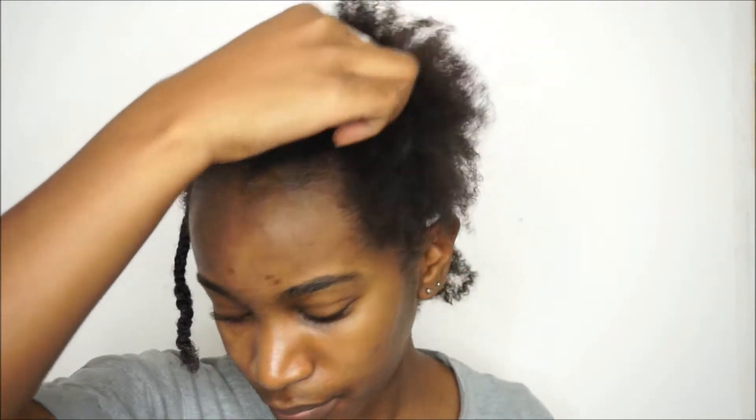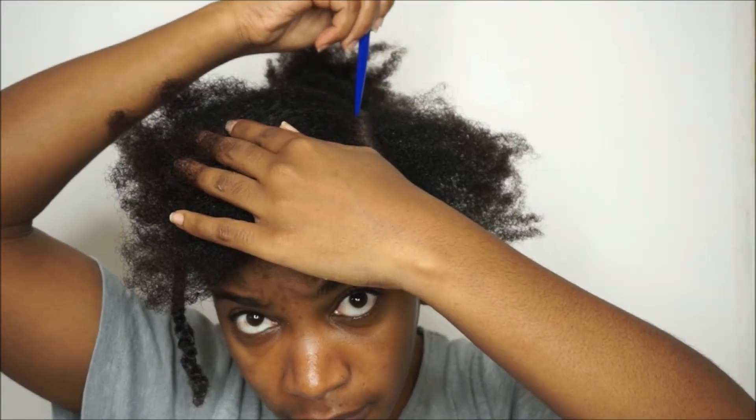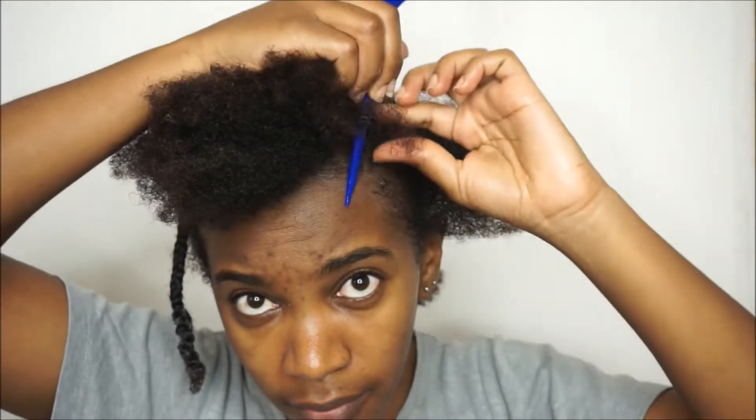I made my second side part and proceeded to do that for the rest of my hair.